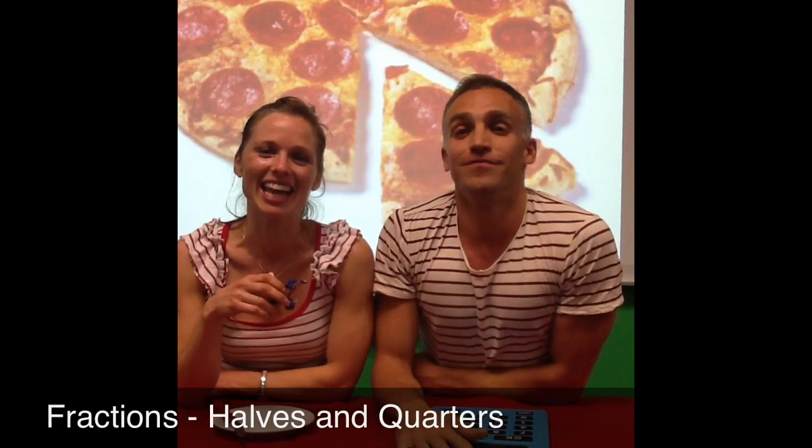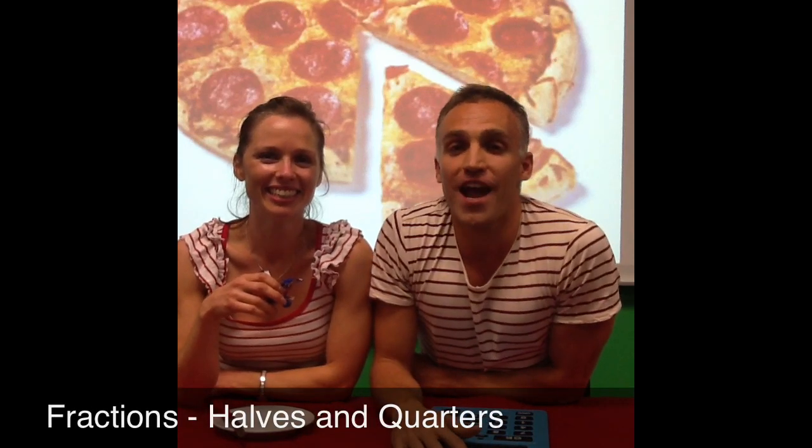How are you doing? Welcome to Learning Bits for Kids. I'm David. And I'm Sarah. In this episode, we're looking at fractions.